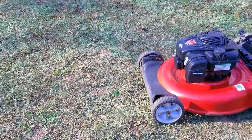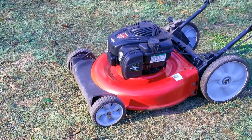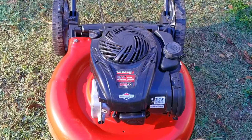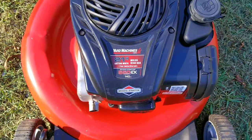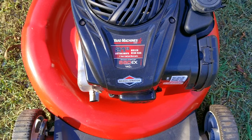Lately it's been kind of tough finding free mowers to fix and flip, so the one you're looking at I had to pay for. Luckily it wasn't very expensive — not free, but for the price I paid I'm still going to make quite a bit of money on it. But this one doesn't go quite as smoothly as my other projects, and I think I might have to spend even more time and money on it than I want to.